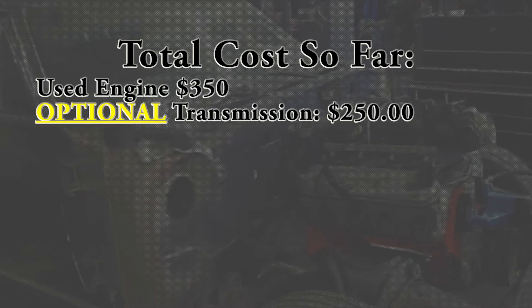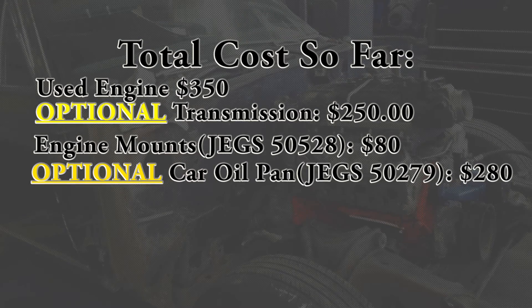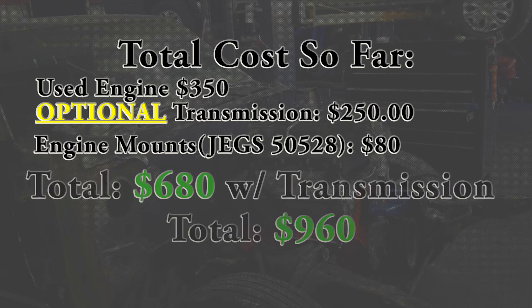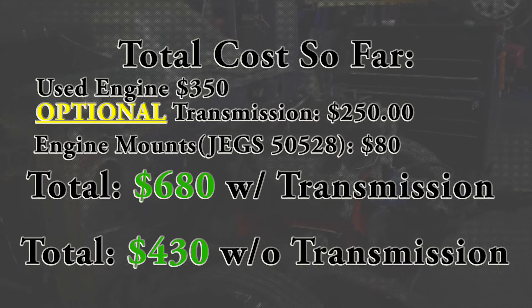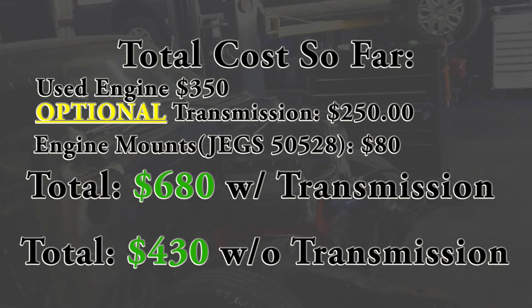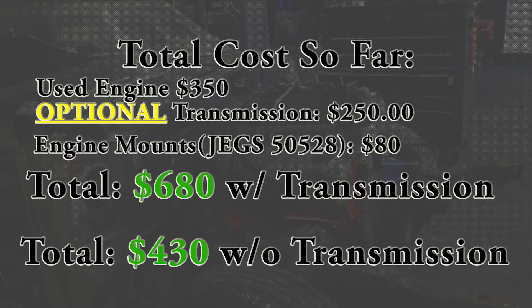Cost-wise to swap in your motor: currently we have the engine and transmission from the junkyard, the conversion motor mounts, and the F-body oil pan. If you're running this into a car with more ground clearance like a Silverado or an S10 you would not have to change out the oil pan, but if you're swapping this into anything that had a small block or big block from the factory the conversion motor mounts are a must. In the next episode we're going to be covering all of the fuel system that's going to be needed for this and showing you guys how to take care of that yourself. Night Wrencher signing off.